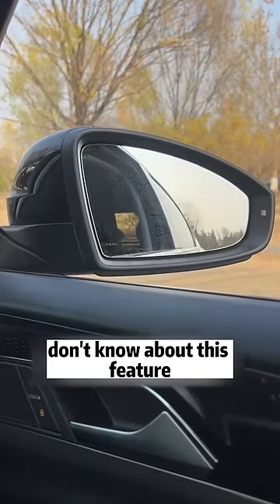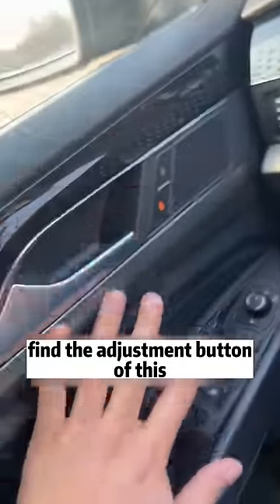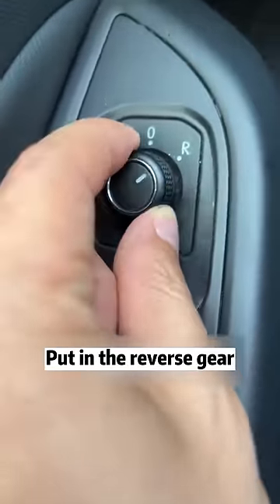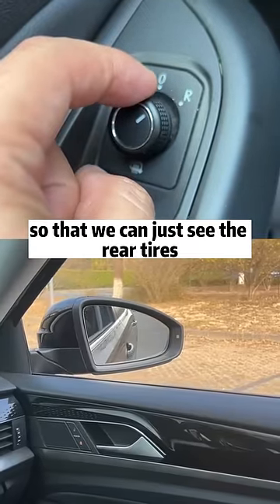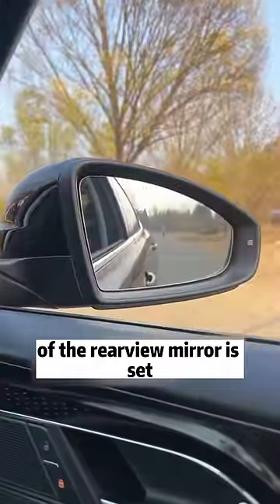99% of the people in the car don't know about this feature, so it's a pity if you've never used it. First, find the adjustment button of this rear-view mirror on the door panel. Align the pointer with R. Put in the reverse gear, then adjust the angle of the rear-view mirror so that we can just see the rear tires. Then return to P, so that the automatic down function of the rear-view mirror is set.